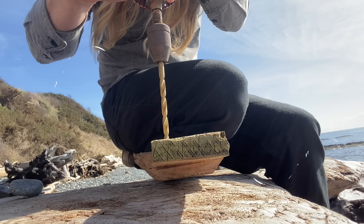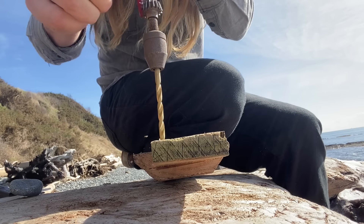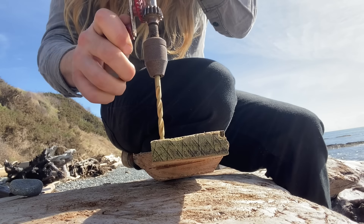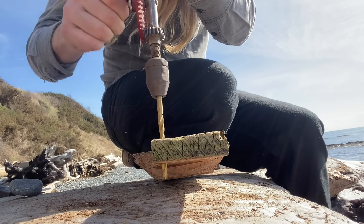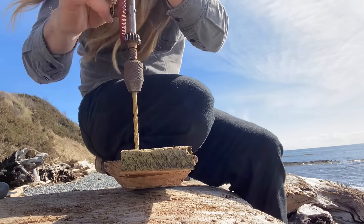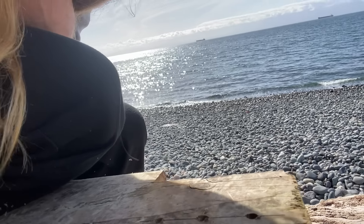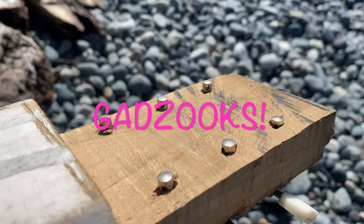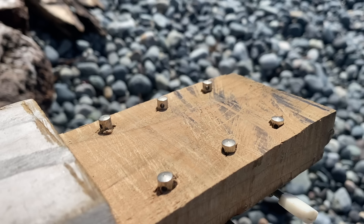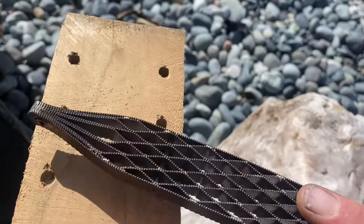I easily could have brought an electric drill down here, but that would have killed the vibes. To be honest, this egg beater drill only took about 12 seconds per hole. And what's the old saying? Haste makes waste. Anyway, speaking of haste, let's speed this up. That's not straight, nor is it thin enough, so we're gonna have to bust out one of my favorite tools, my Shinto rasp, and even this all out.